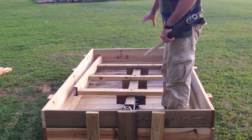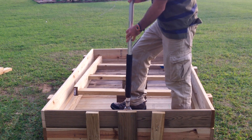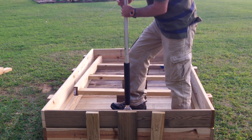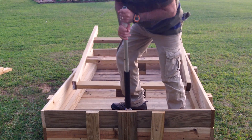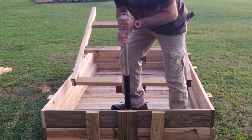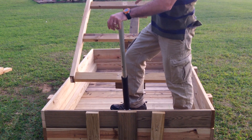Remember, this is not mounted to the frame yet so I have to stand on it to hold it down. Go ahead and insert your handle, stand it down, and raise it up. That would basically be your up position.